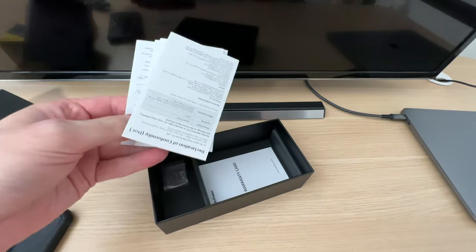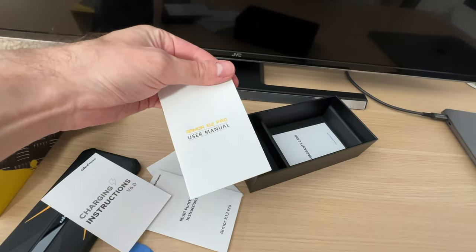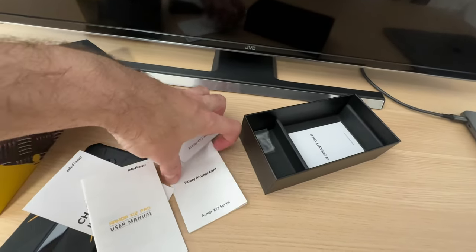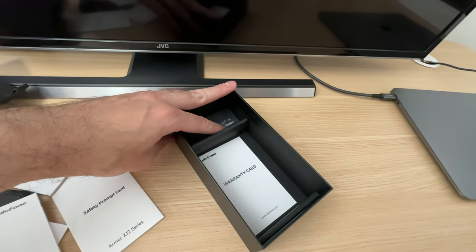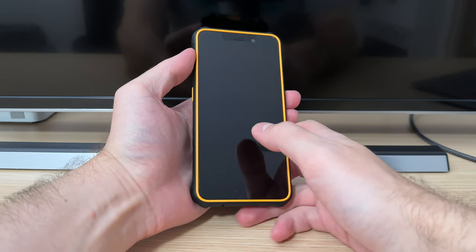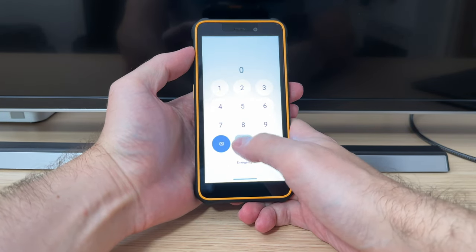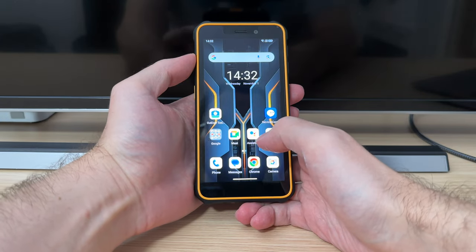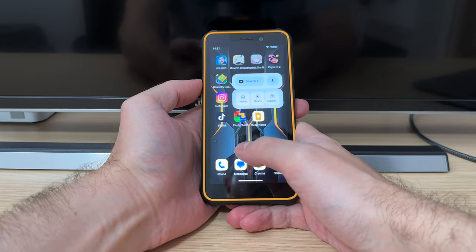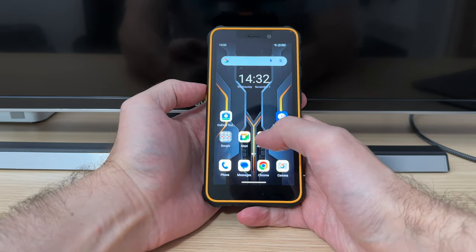And that is about it, because the rest of the stuff is just manuals, instructions, safety prompts, and a warranty card. A screen protector comes pre-applied out of the box. So let's check out some day-to-day activities that you may want to do and check if they are smooth or not.